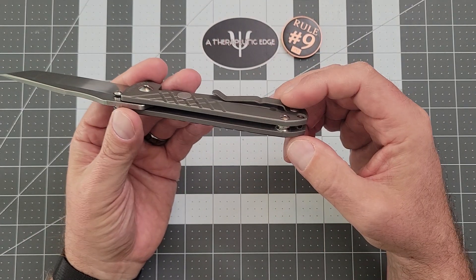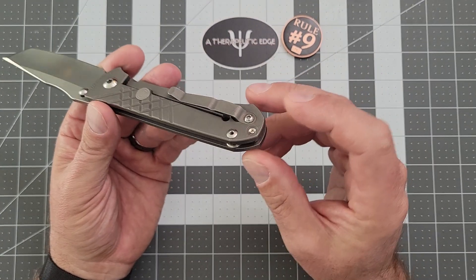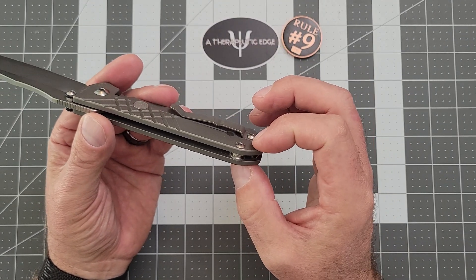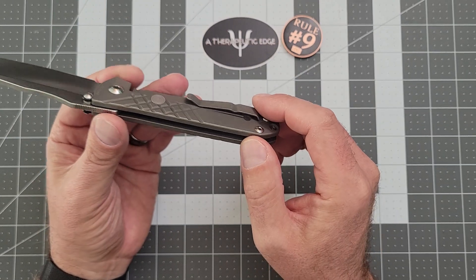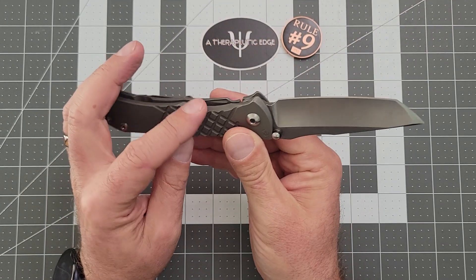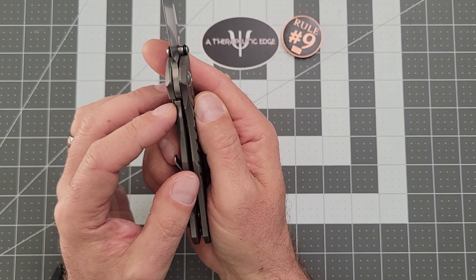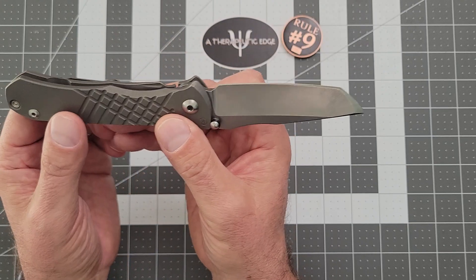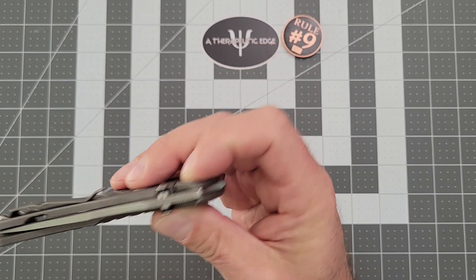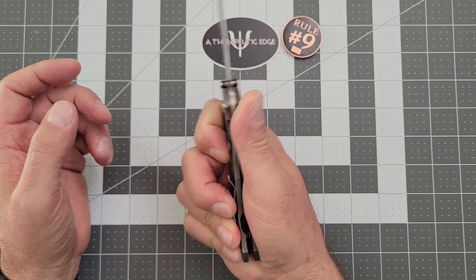It is thick slabs of titanium with a marvelous barrel spacer and a lanyard tube. The previous owner put a little Loctite around the tube because it can rattle. It's got a little jimping on the blade. I love the way the lock bar works — it is a frame lock, and in traditional Chris Reeve form it is locked up at about 85%. But the lock bar itself has got a really nice rise to it so you can get a hold of it really easily. The action on this one is very good.